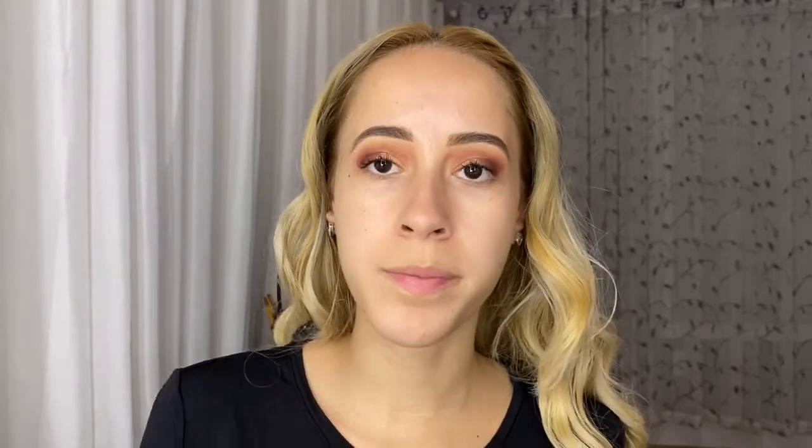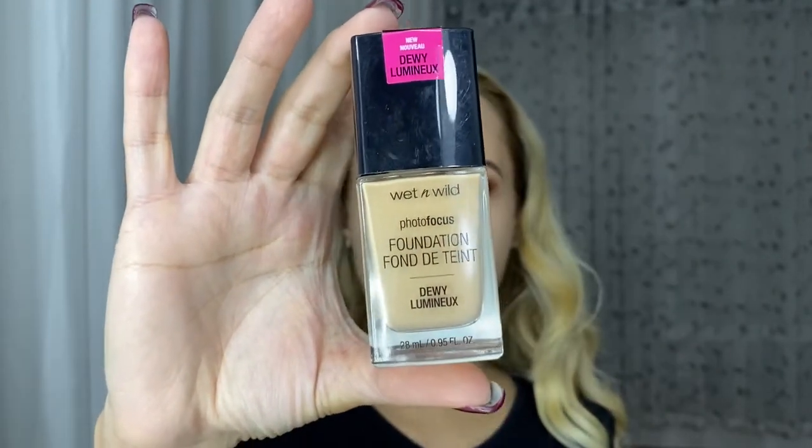For foundation I'm going to use one of my favorite foundations — it's the Photo Focus Foundation in the Dewy version, and I have this in the shade Soft Beige. I'm also going to be using one of my favorite sponges ever — their Wet n Wild sponge.